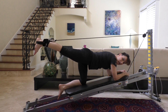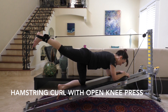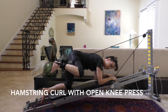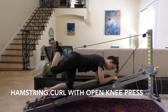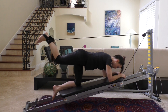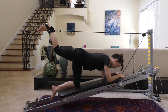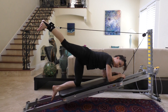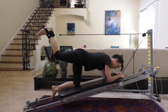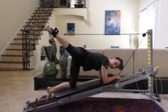Going into hamstring curl with an open knee press. This requires a lot of flexibility through that hip joint. Do the hamstring curl, take it down, and press it out. Hamstring curl, press — you'll really feel this through the hip joint. All the muscles around that hip joint are firing: your gluteus medius, gluteus minimus, gluteus maximus, hamstrings, and quadriceps are all engaged in this combination move.